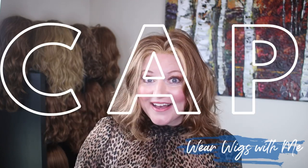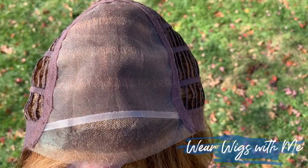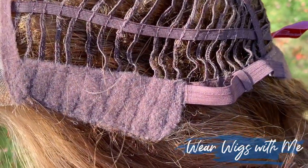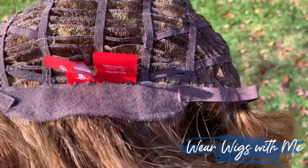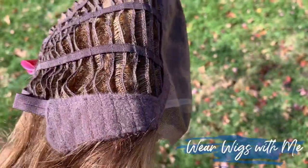This is a very easy, effortless, natural-looking style. The cap on Kindle is a lace front mono top. It has felt-covered ear tabs, felt-covered extended nape, velcro adjusters, and otherwise it is machine-sewn wefts.